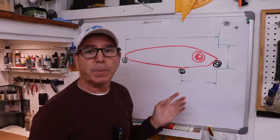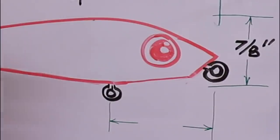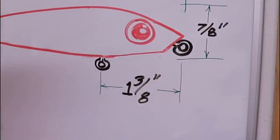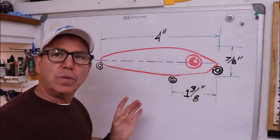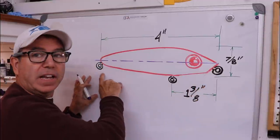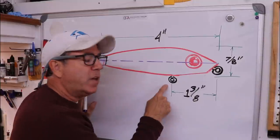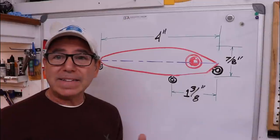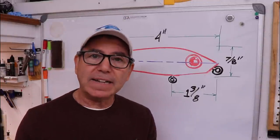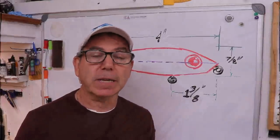I want it to be four inches long, seven-eighths of an inch at its widest point, with that widest point one-third of the way back — one and three-eighths of an inch from the nose. The tie-on eye at the front and the tail hook eye are both below the center line, which is what you want on a lure like this. I'm going to locate the belly hook eye right at the one-third mark to help with balance. Once I have a mold, I can cast a lure and do experiments to refine the weight placement and rattle size.